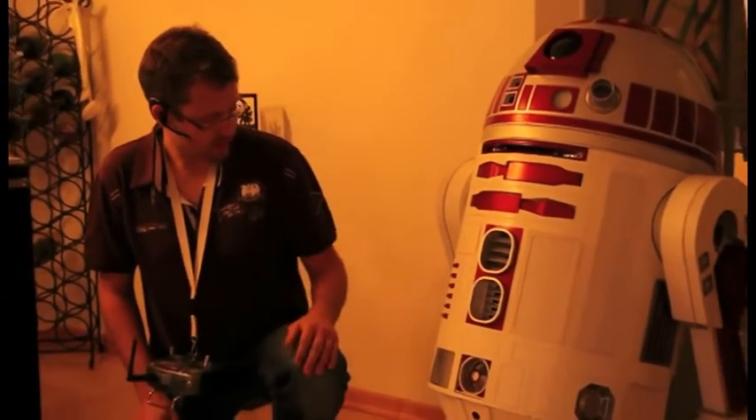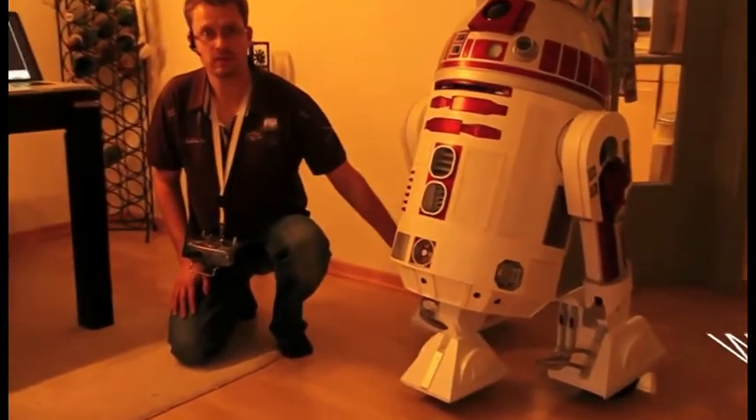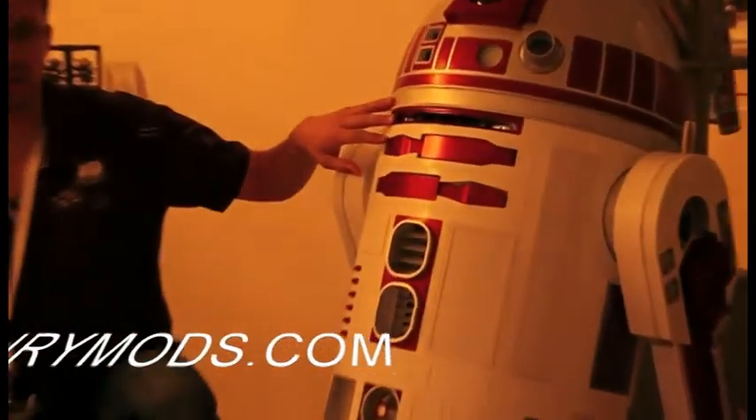To recapitulate: in my Droid I have motors with wheel encoders in the feet, and I have a Kinect sensor in the large data port.